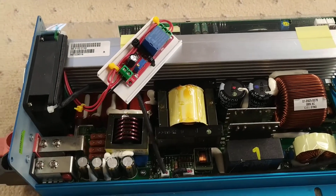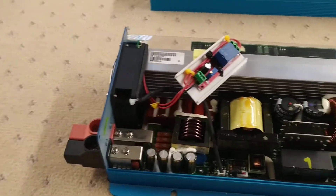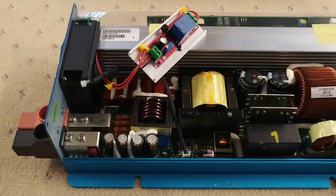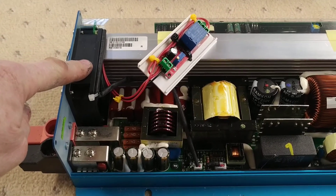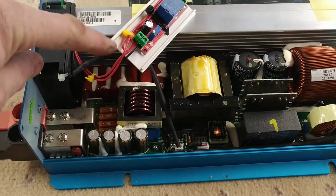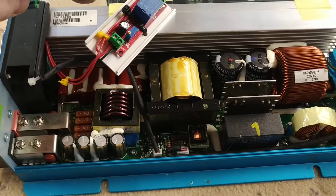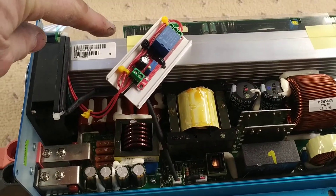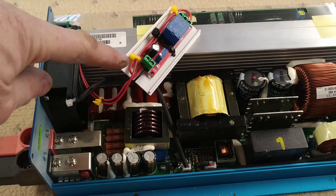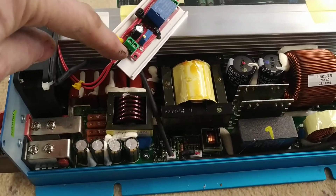It's dead easy to wire in, assuming the fan in the inverter runs on 12 volts. You just break into the wiring for the fan - the output from the relay feeds the fan, and the input to the timer is the connection inside the inverter that would have originally gone to the fan. So you're just breaking the 12 volt supply to the fan and powering up this device.